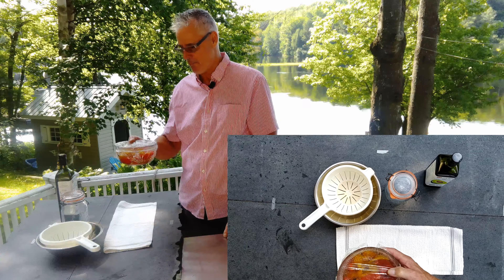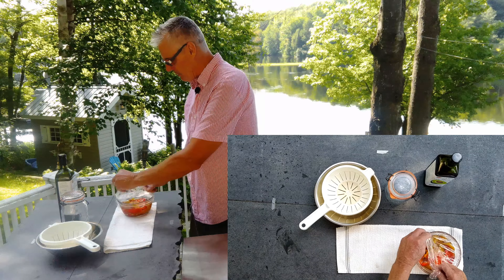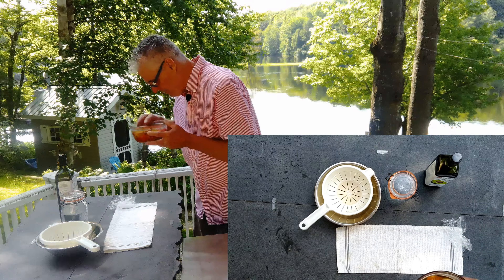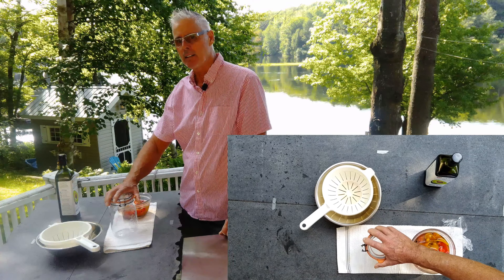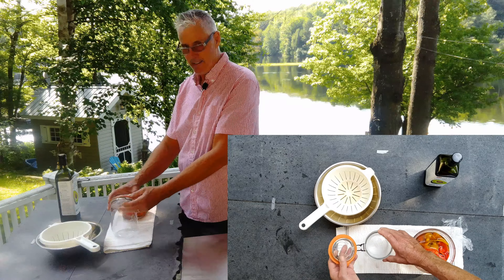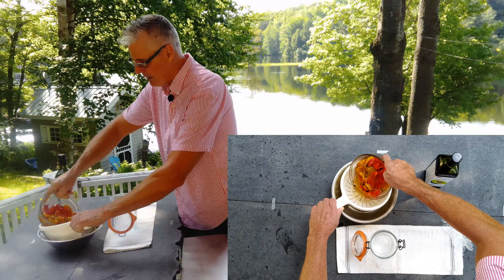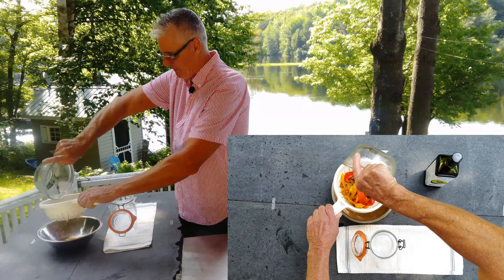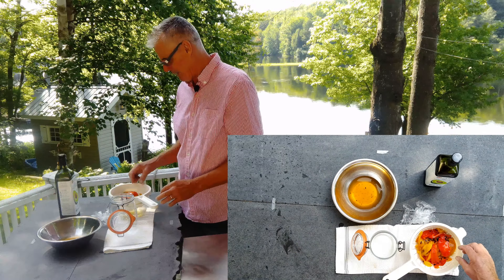My roasted peppers went overnight soaking in the salt and vinegar brine. They look and smell really good. We're going to take a clean, sterilized mason jar — I've got one with a handy lid. First thing we want to do is strain all that vinegar brine out and let it drip for about two minutes.